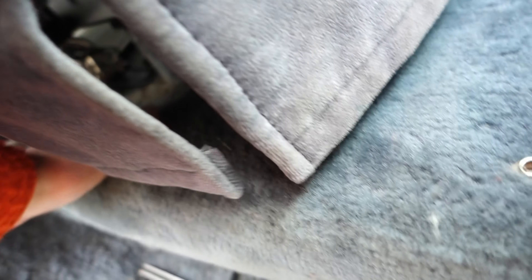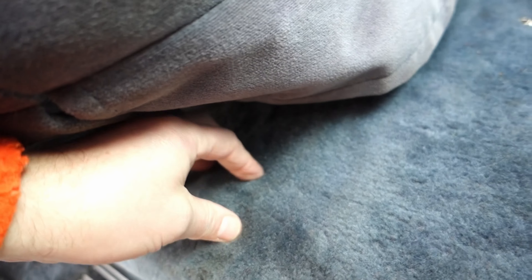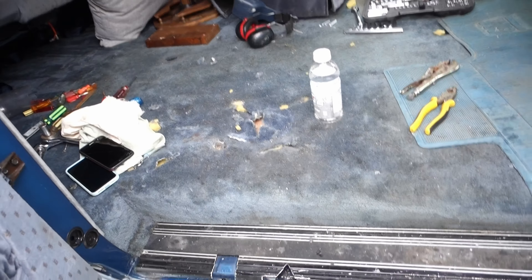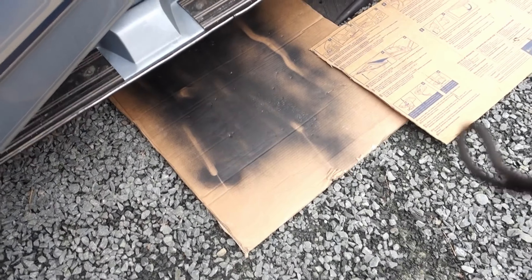I'm just looking under this front seat and I can feel where the bolts are and how far apart they are. I have a feeling the base plate on these front seats is bigger than the back ones, but we'll find out. It's a balmy five-plus degrees Celsius today, the wind is up a bit, but we take advantage of what we can. Under the passenger seat...